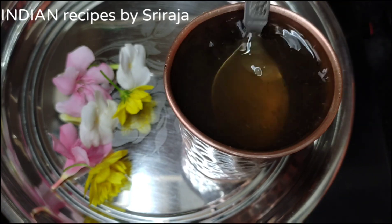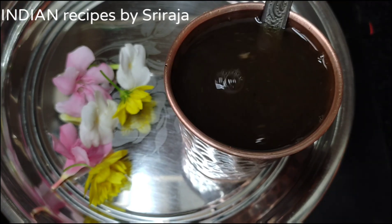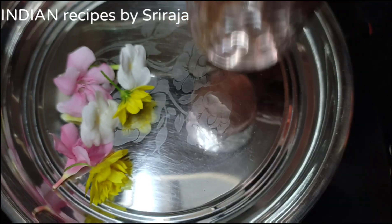That's it — our Panakam is ready to serve. To show you the color, I am shifting it to a different glass.